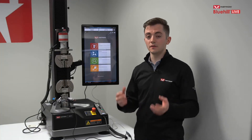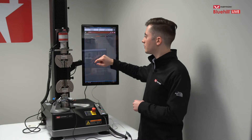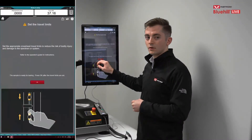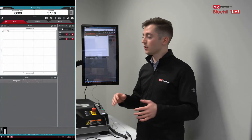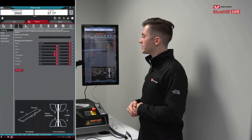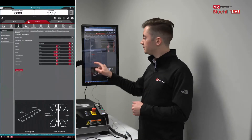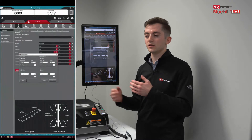Now that the software recognizes the ASMD as a configured device, it can be used within a test method. Click on the Test tab and select a pre-configured method. Like any other test method, configuration is done under the Method tab. The ASMD is configured under Specimen and then Properties. Once the ASMD is correctly set up in admin settings, the Setup ASMD button becomes available to tap, which opens the main configuration menu for dictating how the software will use the micrometer.